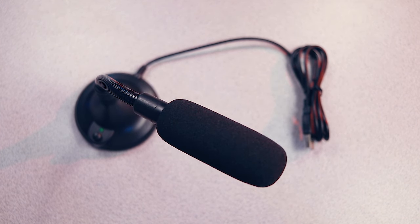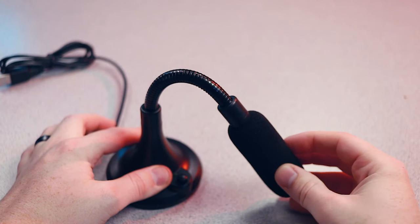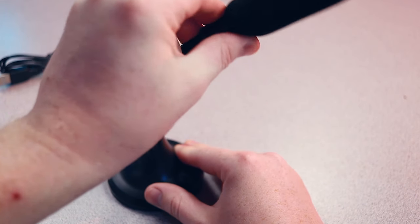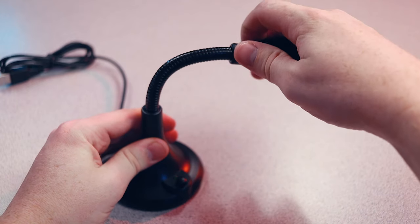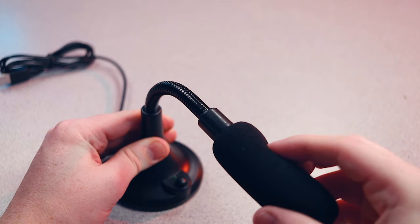The setup is definitely where this thing shines. If you're new to YouTube, video editing, or audio recording in general, you're really going to like this microphone because you plug it in, there's no additional settings, no drivers — you just make sure it's turned on and you start recording. Incredibly simple. It's also highly mobile; it can fold up easily and be stuffed into a backpack or handbag, and you only need to plug it into any available USB port and start recording.